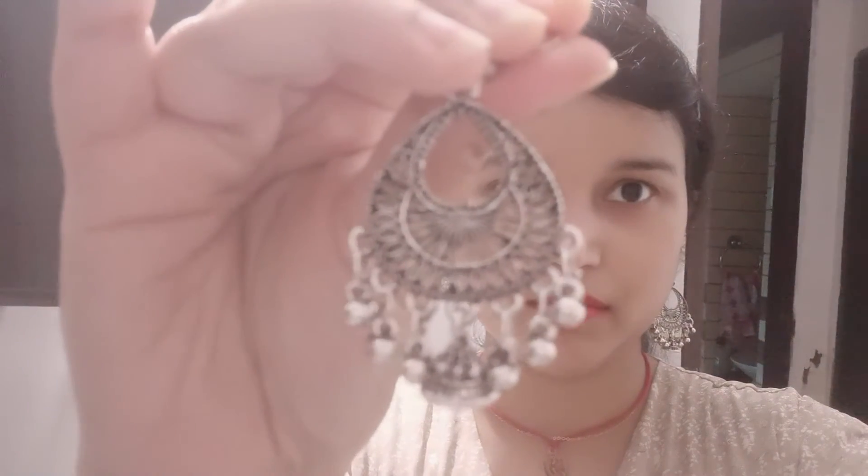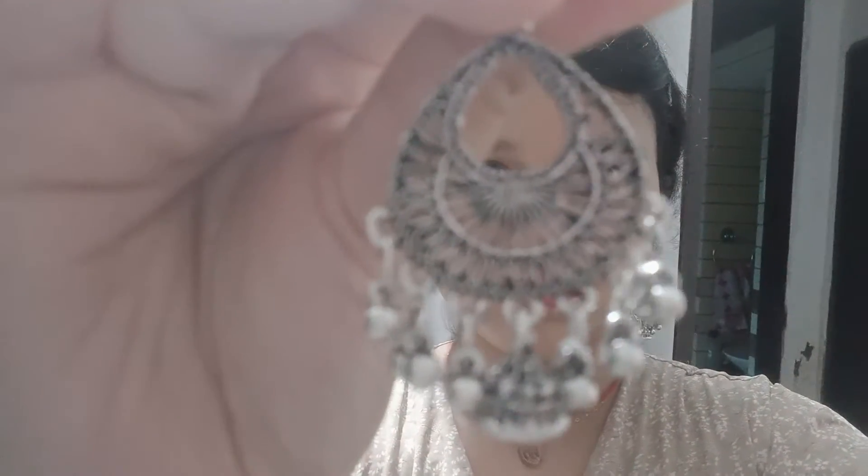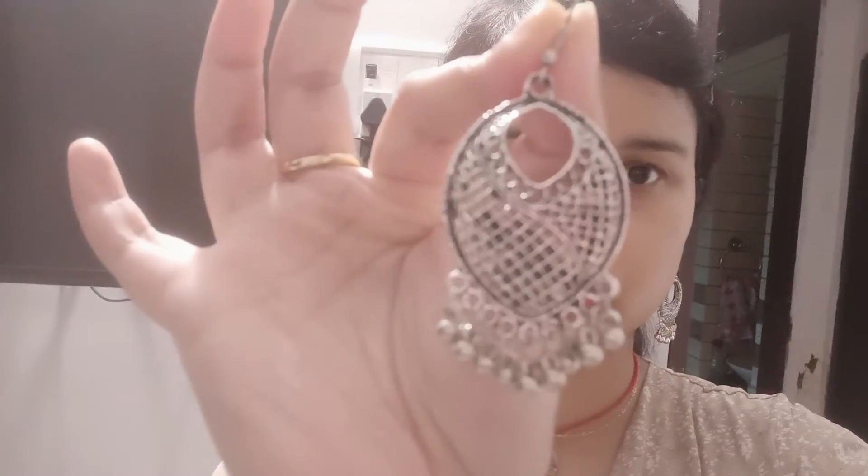I have a new design. It is 50 rupees. I will also show you a screenshot. You can see it in any shop. It is a new design. It is very light. You can wear it for 2-3 hours.